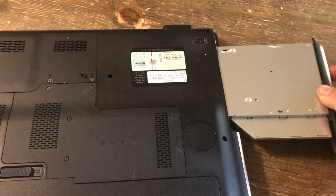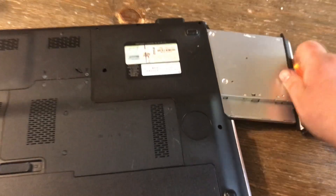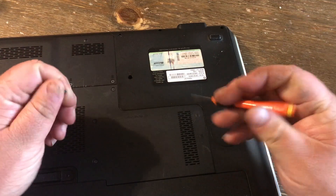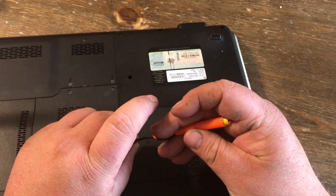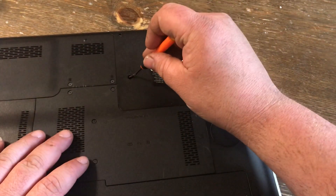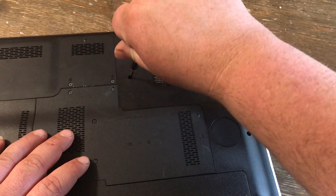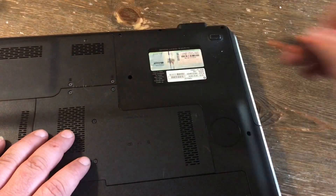You just take it, push it in, put your screw back in, lock it in place, and you've got a new DVD drive.